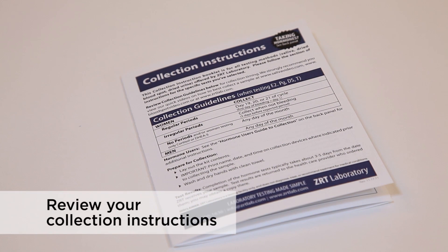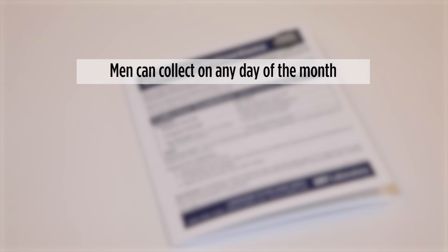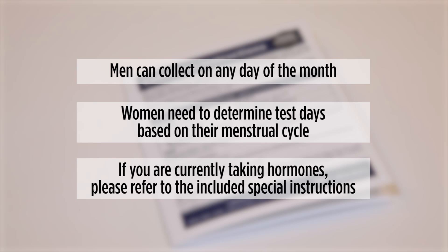To ensure the accuracy of your test, make sure to review the collection chart that came with your test to determine when to collect your sample. Men can collect on any day of the month and women will need to determine test days based upon their menstrual cycle. Also, please refer to the special instructions on the included card if you are currently taking hormones.